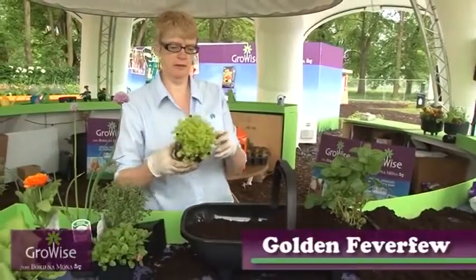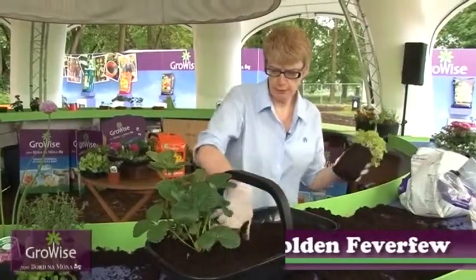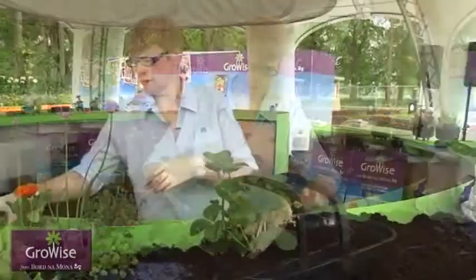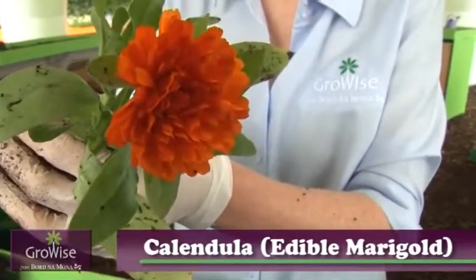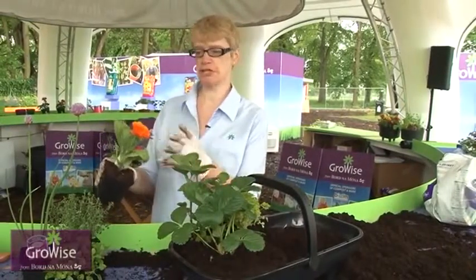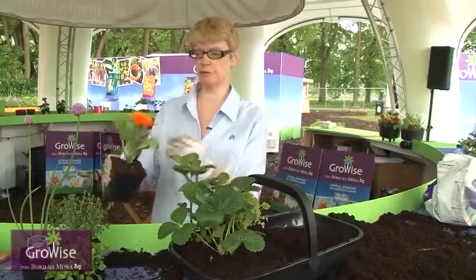We have a little feverfew here — it's a golden one. Just put a little bit of compost up against the edge and put it in nicely there. At that side of the handle it fits in nicely. The next plant we move on to is the calendula — it's the edible marigold. A lovely colour to decorate salads, and they say it's especially nice when you put the salad dressing on because the oil really brings out the colour.